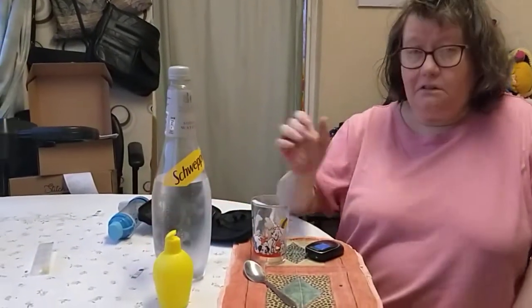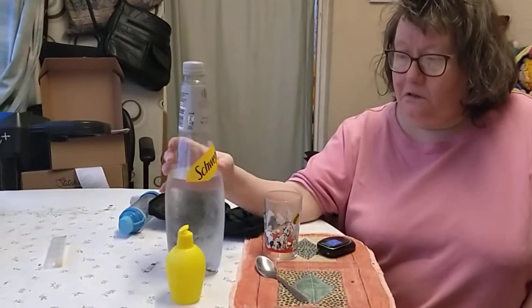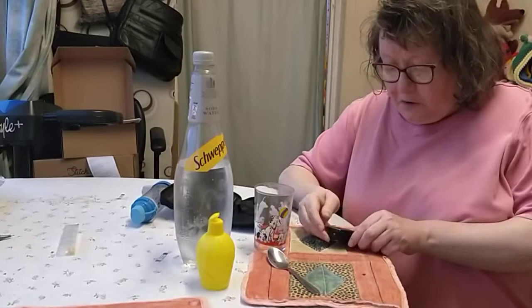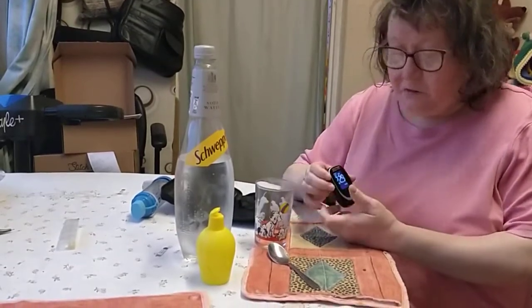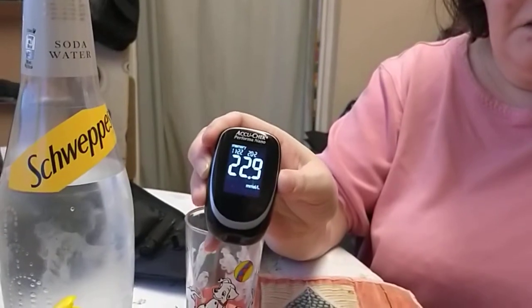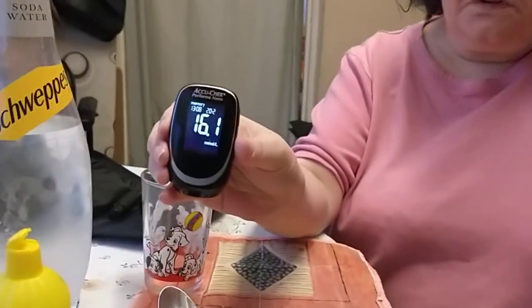Welcome to a little video. A friend of mine in South Africa — she's a nurse — said to get my sugar down, use soda water and bitter lemon. This morning my sugar was high at 22.9, and when I did the first lemon it was 16.1.